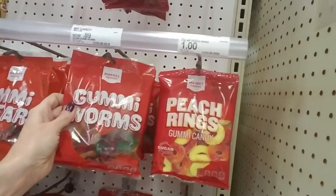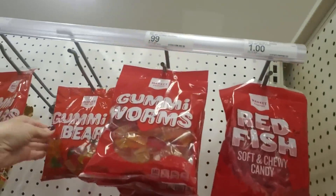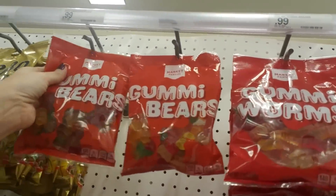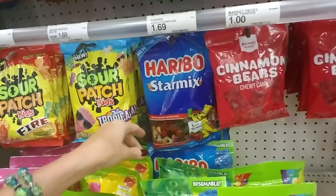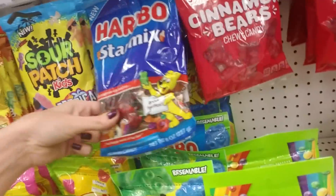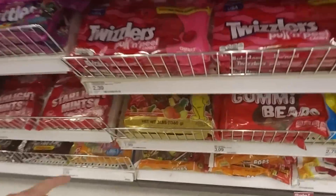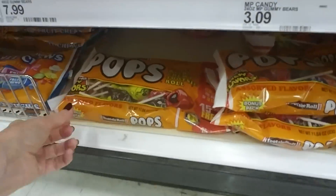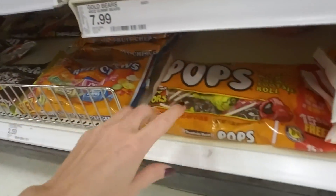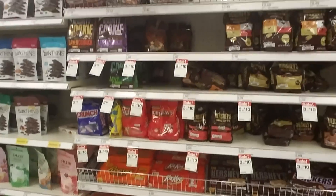Gummy worms, peach rings, red fish — it's like knockoff Swedish Fish — gummy bears, cinnamon bears. The Haribo — don't make fun of the way I say that — Star Mix, which I've never seen. We have the gold bears down here too. That's a giant three-pound bag. We have fruit chews from Tootsie Roll, Tootsie Pops. Oh my goodness — we haven't even gotten to this stuff yet. There's more.